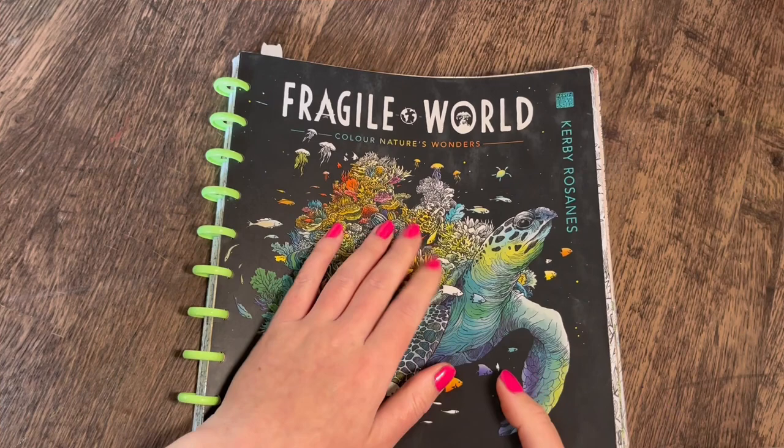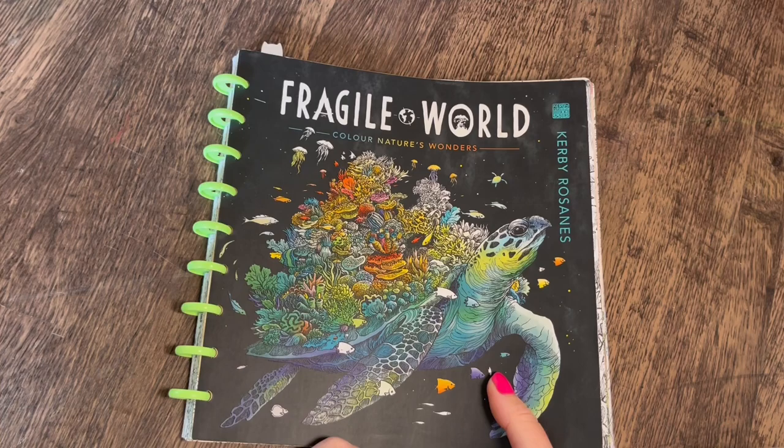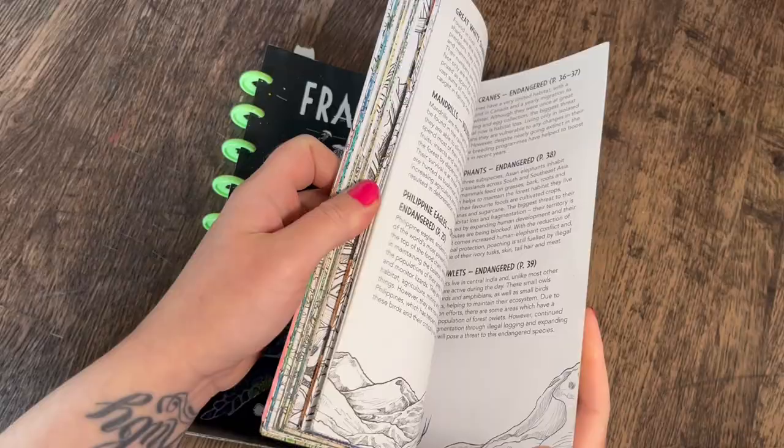Next up is a page I've only just completed — the one I just did a color along with. Part three is currently exporting, so parts one, two, and three will all be up on the channel.